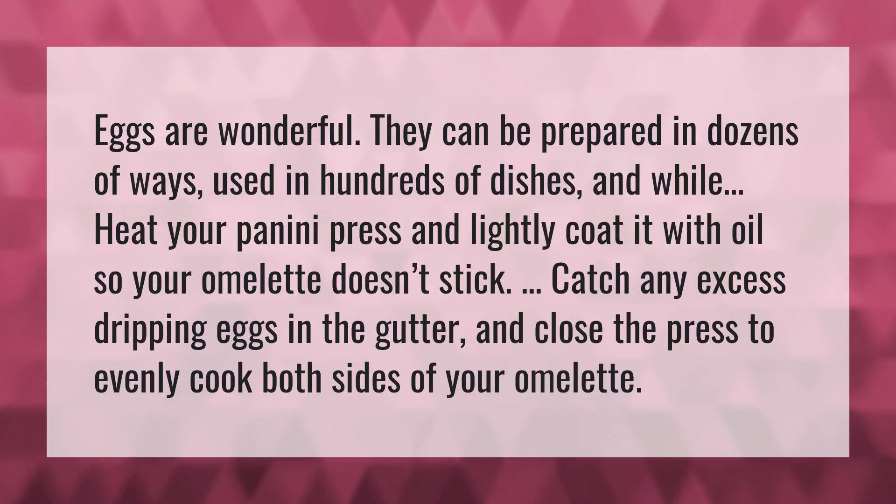Eggs are wonderful. They can be prepared in dozens of ways, used in hundreds of dishes.